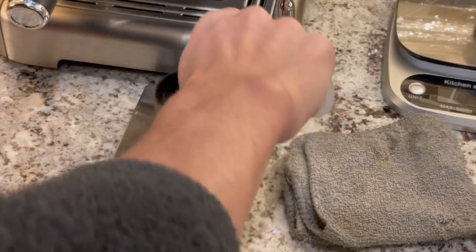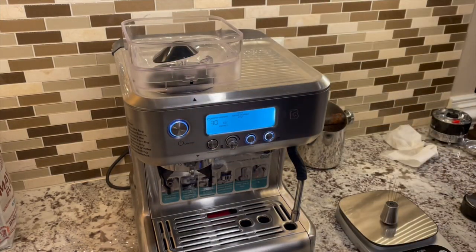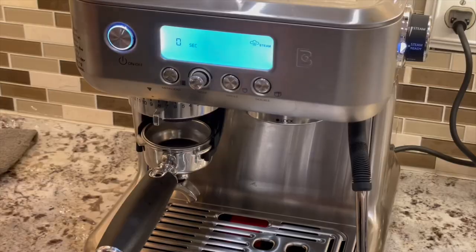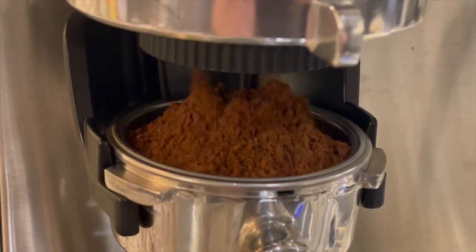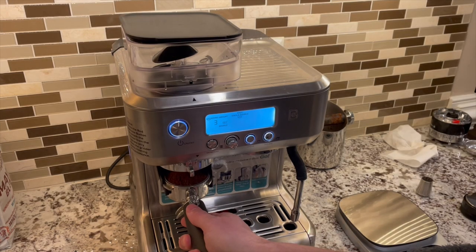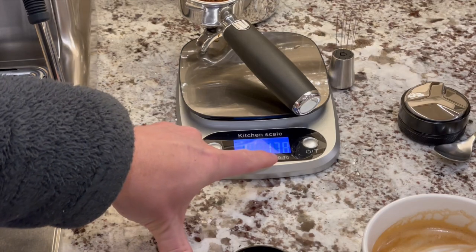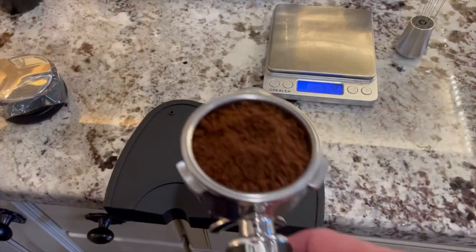Now it's time to brew. I'm using 18g of beans pre-measured because I don't want to waste coffee and I want to test the grinder's retention performance. I load the beans into the hopper and guide them into the hole. To activate the grinder, press the portafilter against the machine. As you can see, 18g fits perfectly into the double basket without overflowing. The scale shows my dose is 17.8g, verified on two different scales — a loss of 0.2g is actually pretty good, so the grinder has fairly low retention.